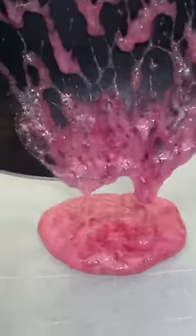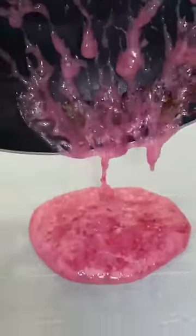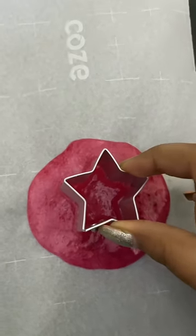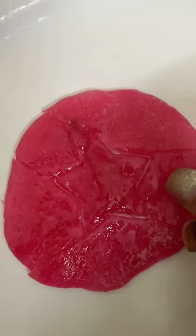Everything was very good. As we added a cutter, it kept its shape but didn't come out easily, so we had to freeze it, and that worked well.